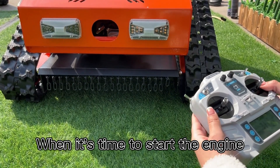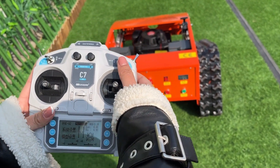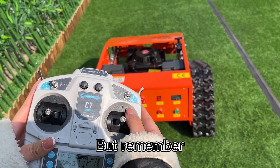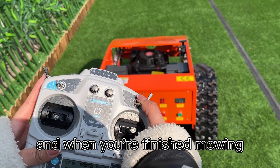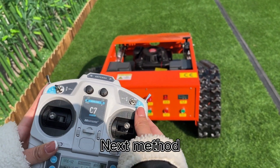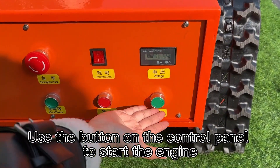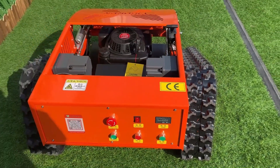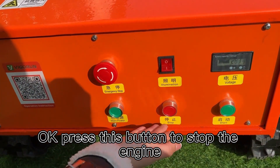When it's time to start the engine, there are three methods to start the gasoline engine. First, use this lever to crank it up, but remember to quickly move it back to the center position. And when you're finished mowing, simply move the lever down to stop the engine. Next method: use the button on the control panel to start the engine — press this button to start the engine, and press this button to stop the engine.